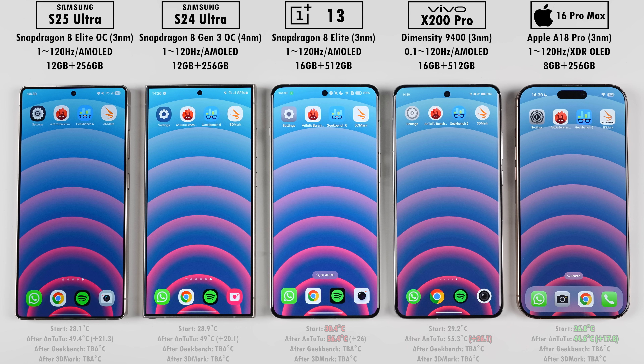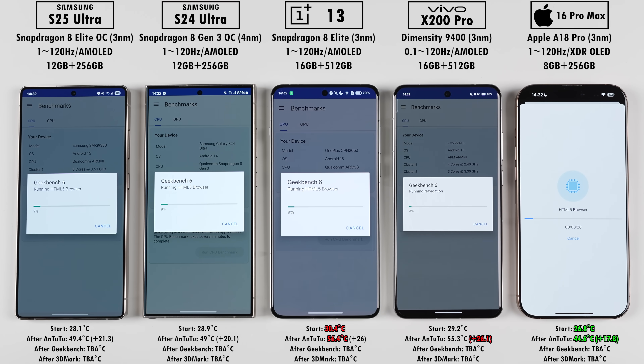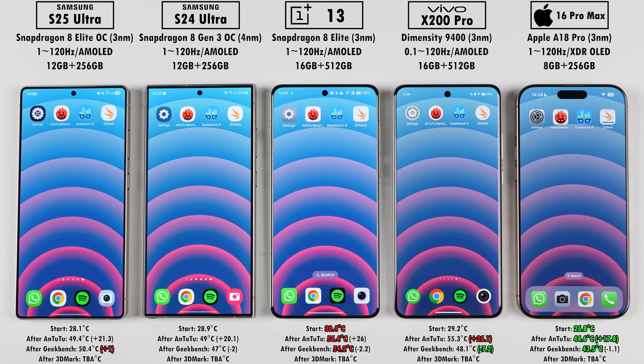Jumping into our next benchmark test, Geekbench version 6. The main change from version 5 is that multi-cores are now tested by one workload used where all cores work together on a shared objective, whereas Geekbench 5 used multiple individual tasks. The 8 Elite for Galaxy also has an overclocked GPU running at 1.2 GHz versus the standard 1.1 GHz. The MediaTek Dimensity 9400 inside the Vivo technically has four main cores compared to two on the Snapdragon 8 Elite chips. After Geekbench, the S25 Ultra gained the most temp, but the OnePlus still landed up the hottest and the iPhone the coolest. If temps drop by a lot — like we see here with the Vivo — it's a good indication of throttling, meaning the device has lowered its performance to prevent overheating.